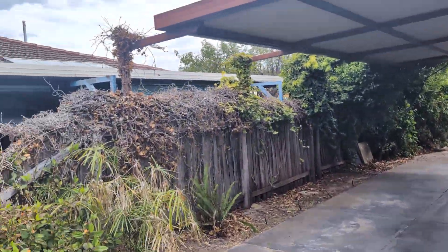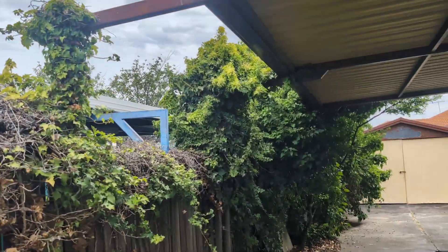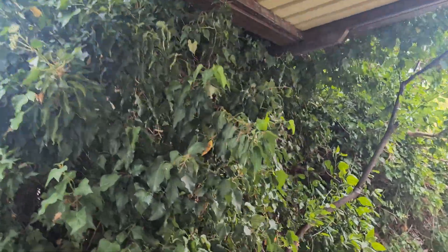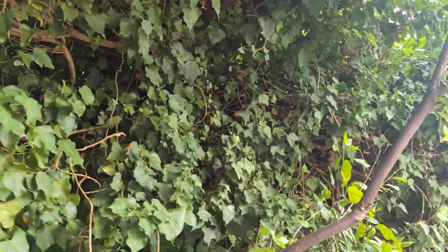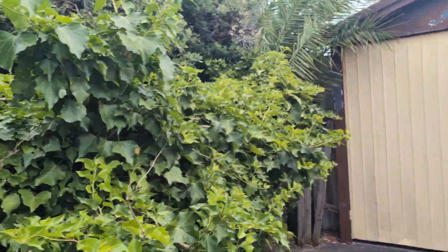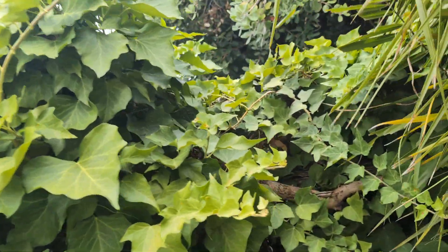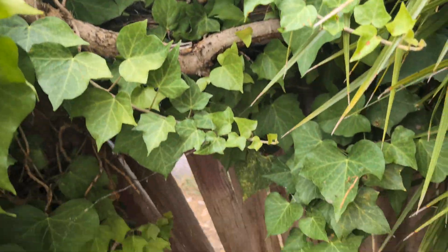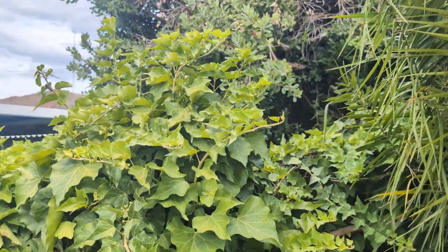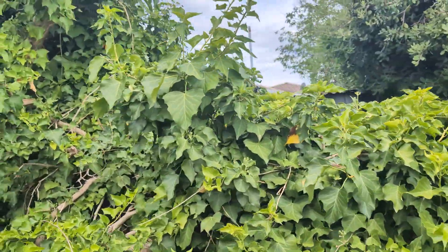There's dead ivy on the wall — it's quite difficult to remove. But there's more we need to have a look at and have a real hard think about. We've got some ivy coming over the fence; I can take that back, that's not a problem. But what I am concerned about is this ivy here — I checked, and it has pulled the fence over. You can see these big strong branches. The fence is on a hell of an angle. What I'm worried about is that if I remove the ivy, I think the ivy is the only thing holding that fence in place.